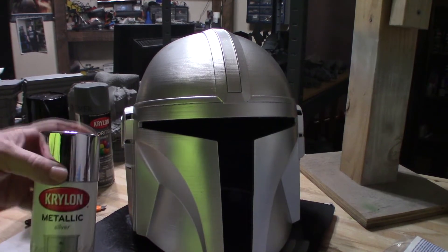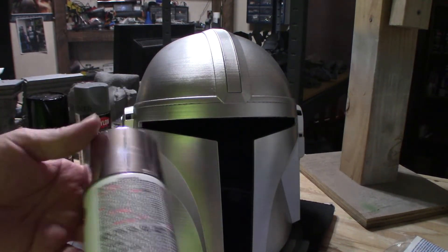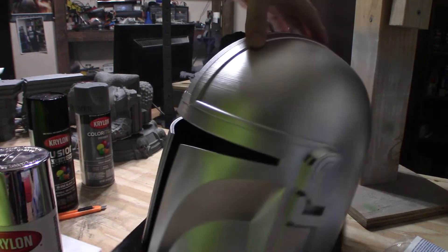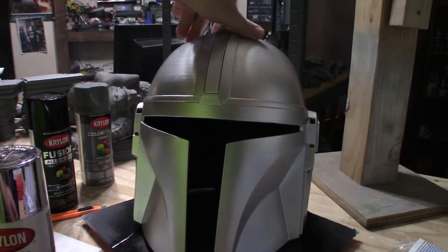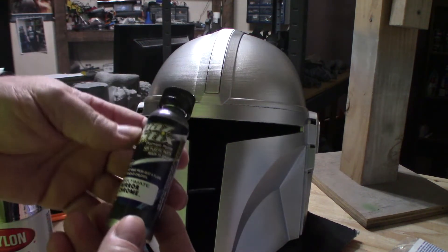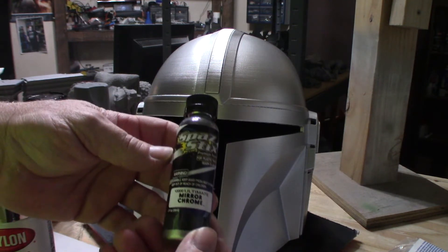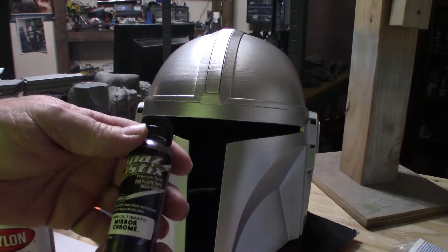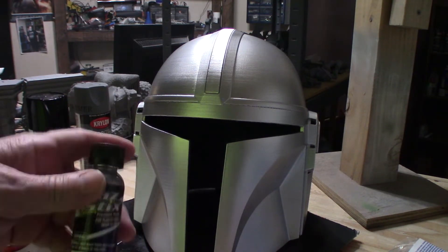I just went over it with Krylon Metallic Silver and based on the cap color it looked like it might be a mirror chrome, but I never got the effect I wanted. You can see in the video it's pretty silver. What I typically use for chrome over high gloss black is Spaz Stix mirror chrome applied with my airbrush. So I'm going to reshoot this with high gloss black again once it dries and hit it with the mirror chrome. I'm not happy with the silver look — I understand a Mandalorian helmet can be any color, but this isn't the effect I want.